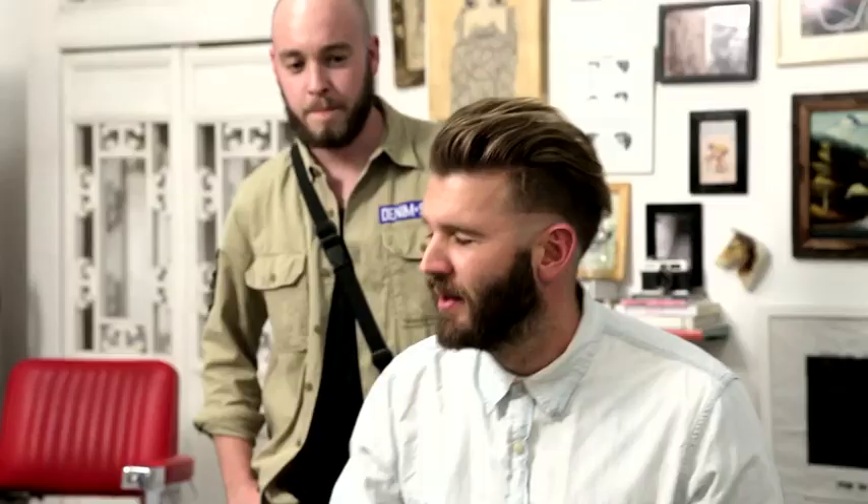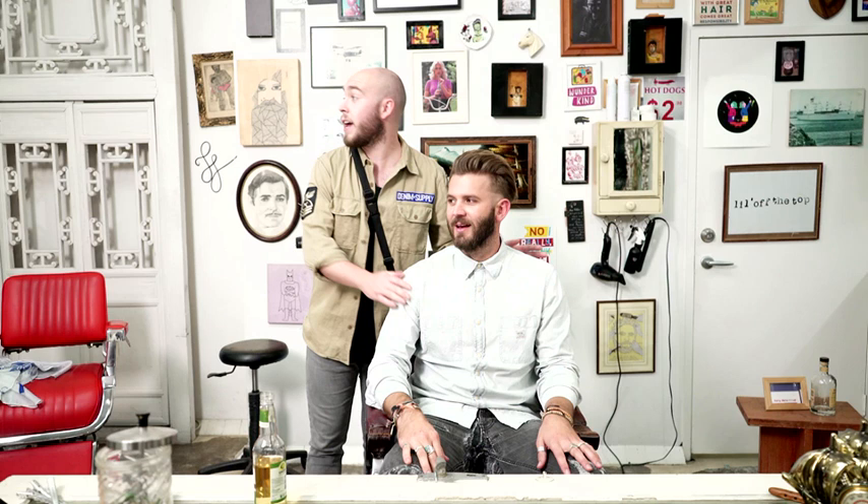From here, guys, one important step: always compliment your barber. 'Dude, love your work. Best barber ever. Let's see you in three weeks.' Next.